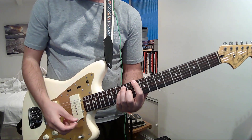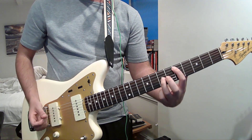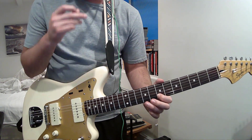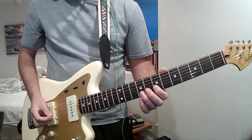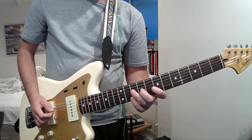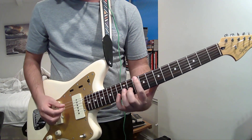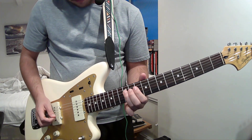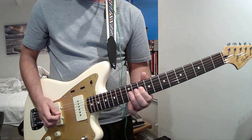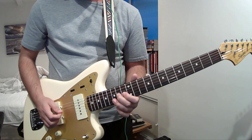The point is, if we're right here, this is second position. We're going from D to E, and then we're hitting the G right here. And then we've got the F sharp. You can also do that up here. And then we're going from D to E.